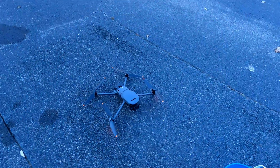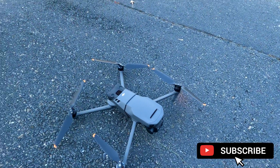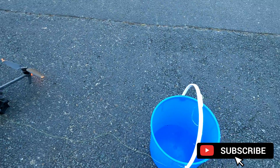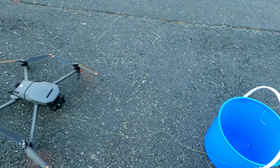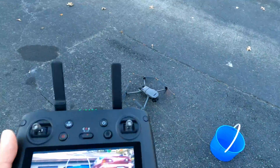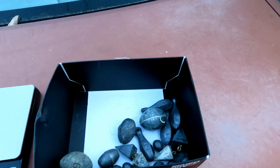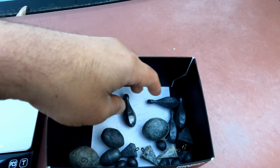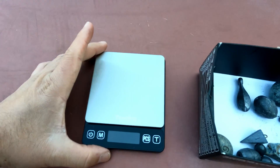I have a question: how much weight can the Mavic 3 lift? Let's find out. I have the Mavic 3 with a bucket — a wire is attached around the drone. The bucket weighs around 200 grams. I'm going to post everything. I'll be testing with the new smart controller, and I have fishing weights: two ounces, six ounces, and four ounces.